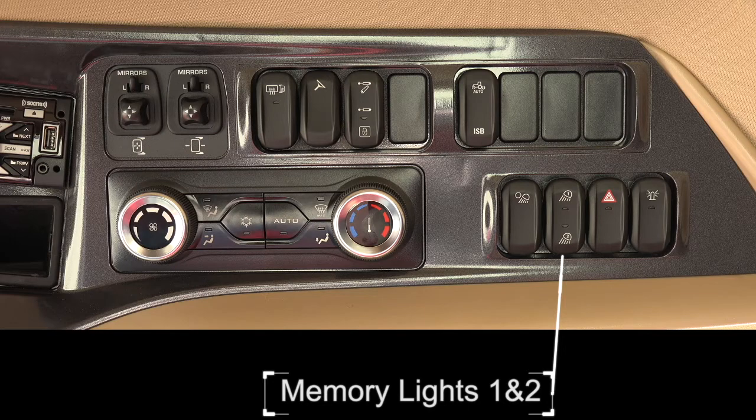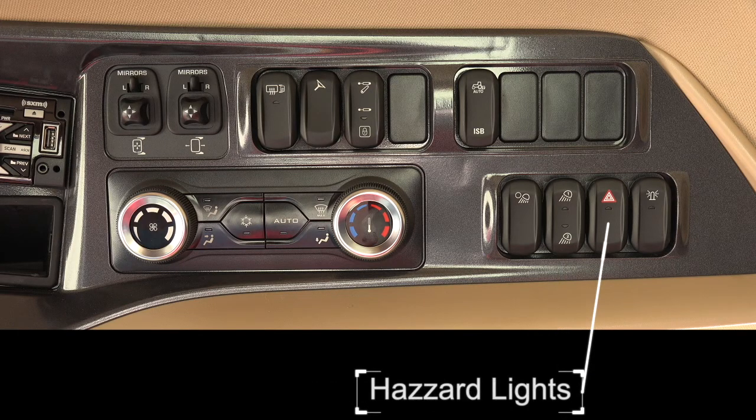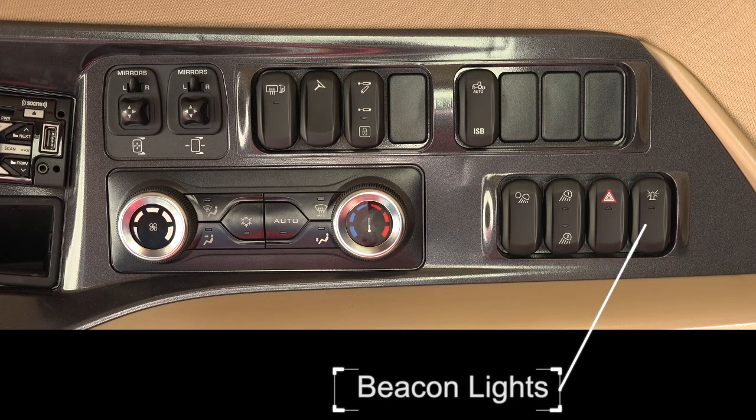Memory lights toggle switch has two positions for memory 1 and memory 2. When either are hit a second time, memory 1 or 2 will turn on the road lights. Hazard lights: for travel on the road. Beacon lights: for travel on the road.